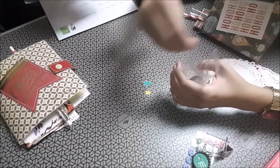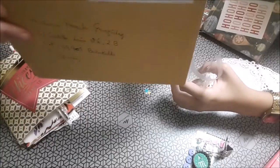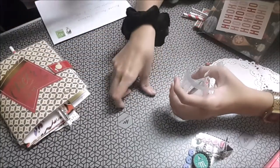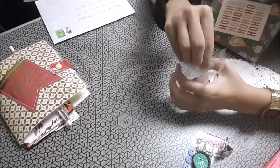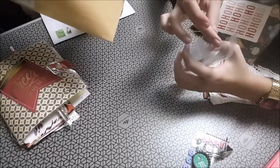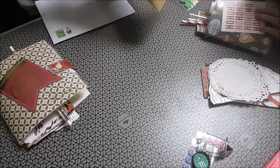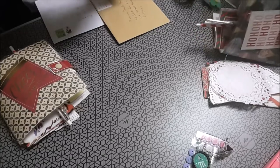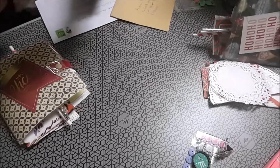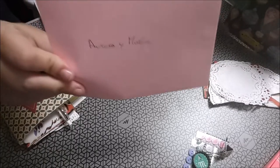Seguimos. Otra tarjetita, otro detalle. De parte de... Cati. Cati de crack con Cati. Nos ha mandado la tarjetita.